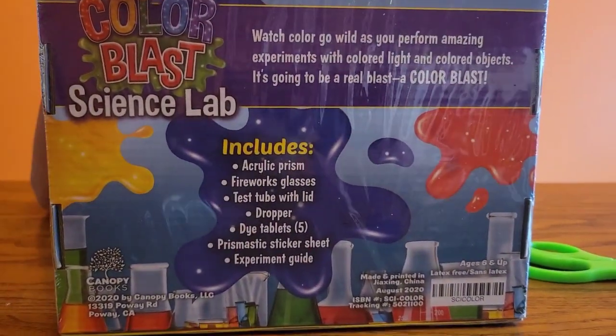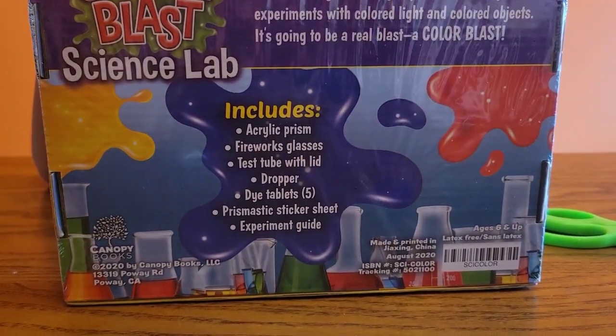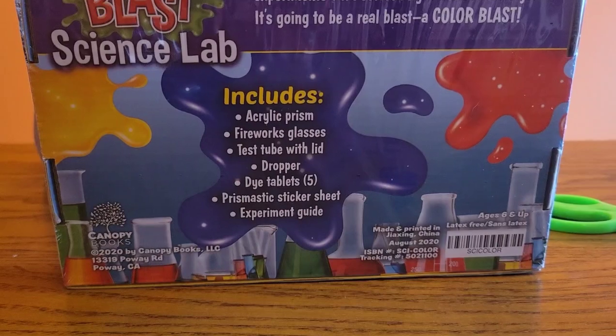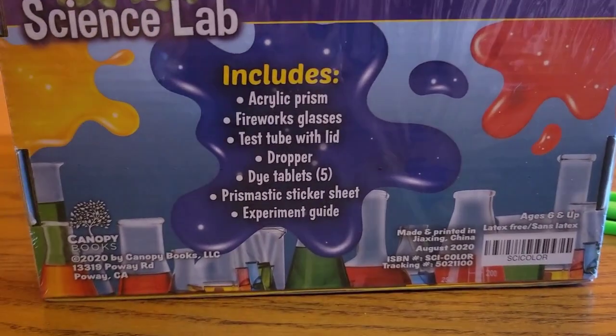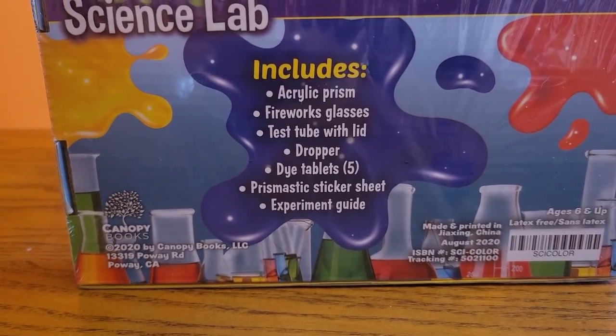It says it includes an acrylic prism, fireworks glasses, test tube with kit, dropper, dye tablets, prismatic sticker sheet, and experiment guide.